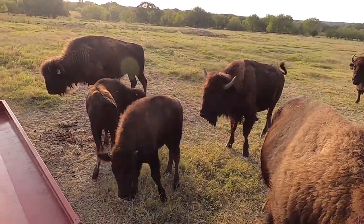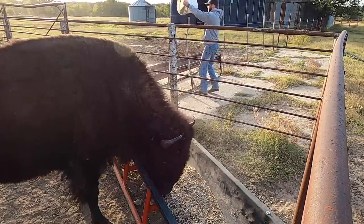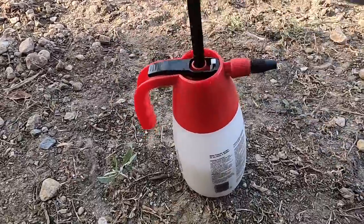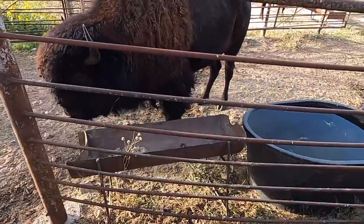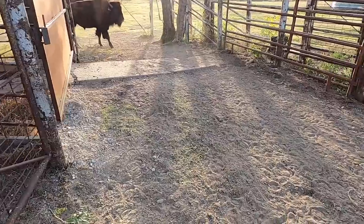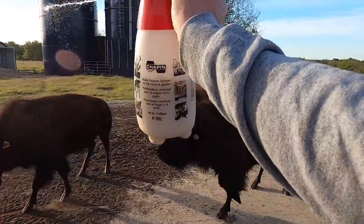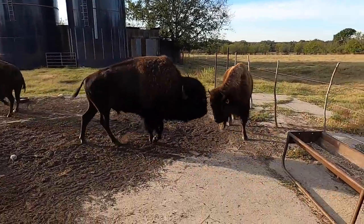You guys are tired of waiting on me. All right, so now that they're all eating, now is your chance to spray. Dunbar just pushes everybody off the feed.